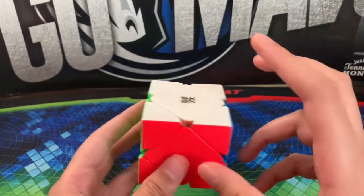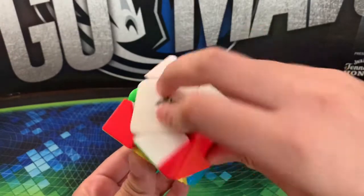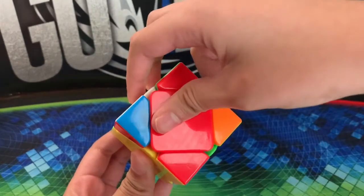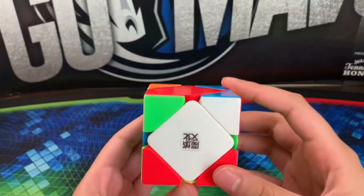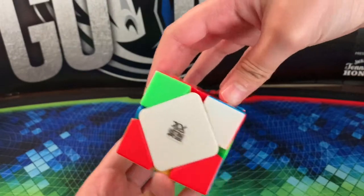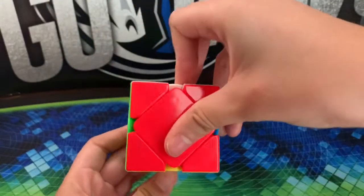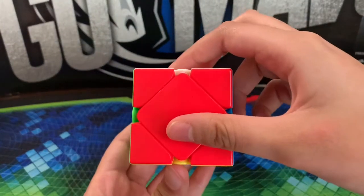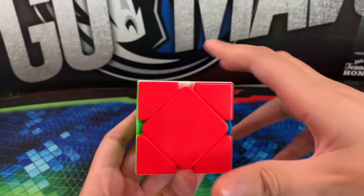To finger trick it, hold it just like this, and then bring the side down. Push that with your fingers, bring the side up with your thumb, and then pull it back. That is a sledgehammer. There is also a head slammer — it's the opposite of that — but you will not see a head slammer in this tutorial, only the sledgehammer.